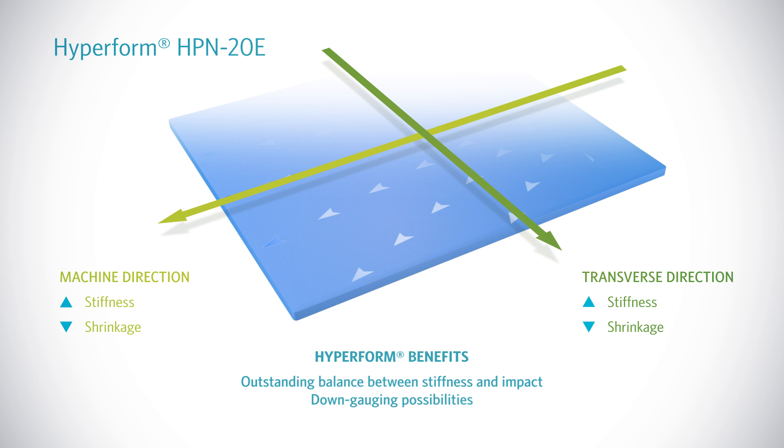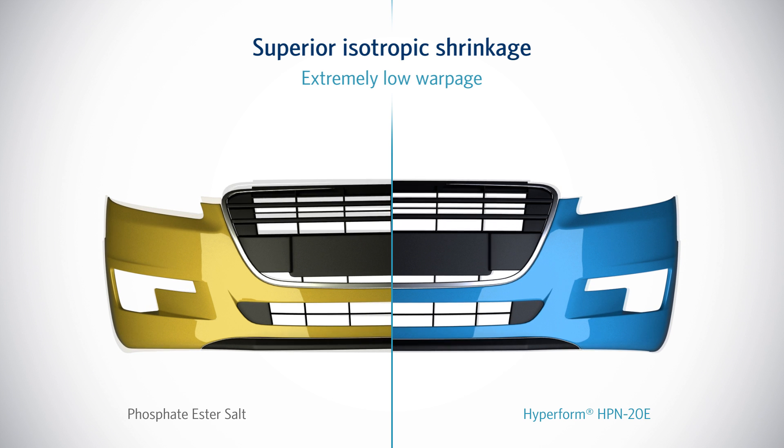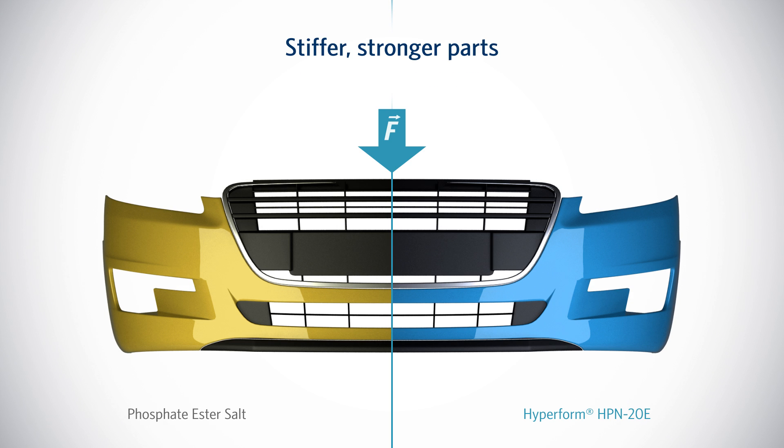Take a car bumper for instance. Nucleated with HyperForm, it will shrink very little once it exits the mold, and when it does shrink, it shrinks uniformly with extremely low warpage. HyperForm nucleators also make a polypropylene bumper stiffer and more resistant to impact.